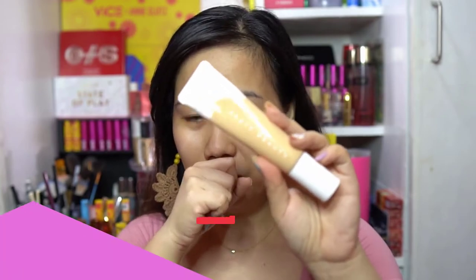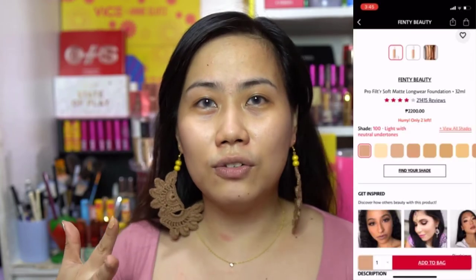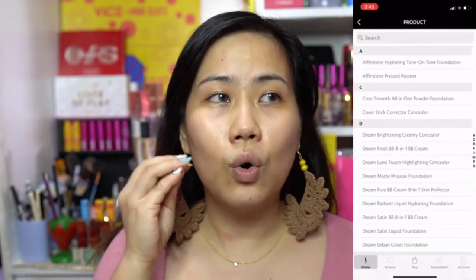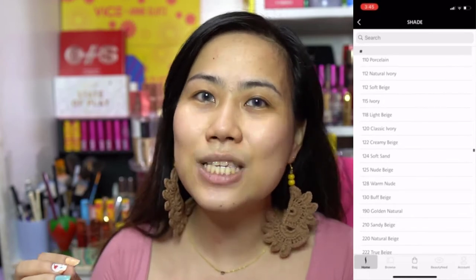For our first product, we're going to use the Fenty Beauty Pro Filter Hydrating Long Wear Foundation. I'm in shade 240. A little backstory — it's really hard to pick a shade, but in the Sephora app there's a 'find your shade' feature where you select a brand and it shows your shade. The easiest way is to research the actual swatches. Thank you so much to Dr. Apola of Beauty Basics — she helped me find my right shade.